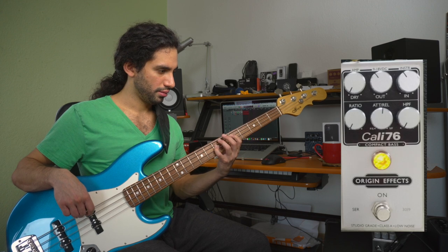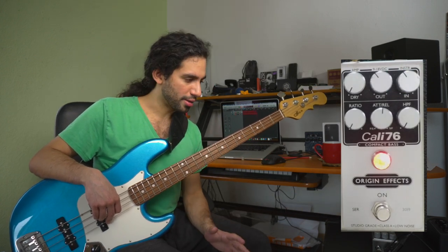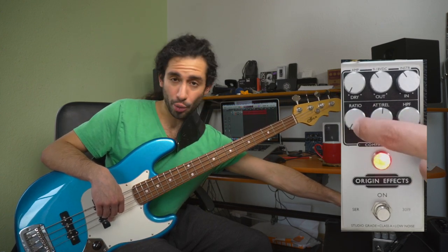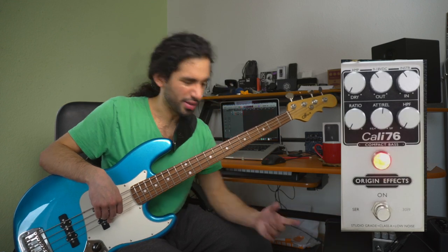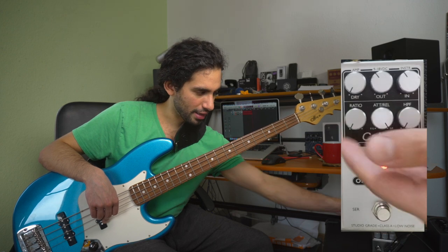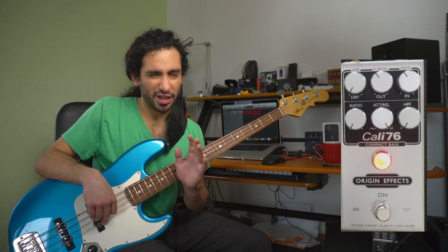The output I usually set at the end, because depending on how you change the controls the volume going out of the pedal is going to change. I usually have the ratio at the lowest setting — maybe I raise it a little sometimes, but usually it's at the lowest. For the attack and release I usually have it at the slowest attack and the fastest release, and I usually leave it there most of the time.